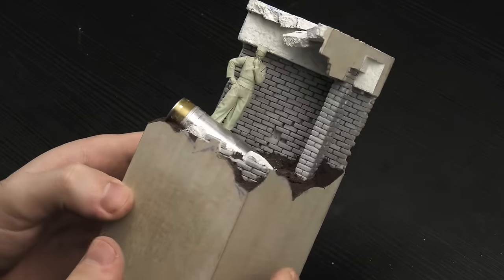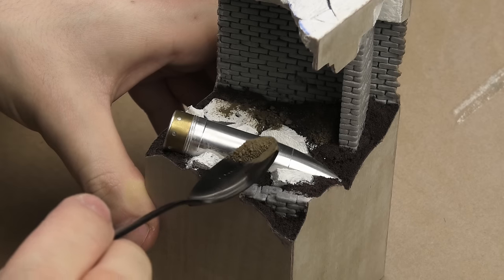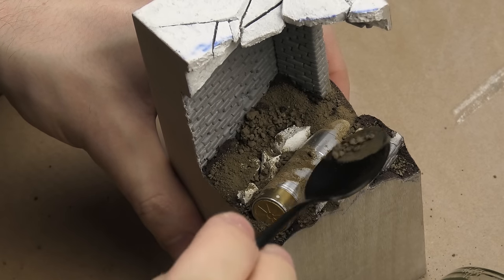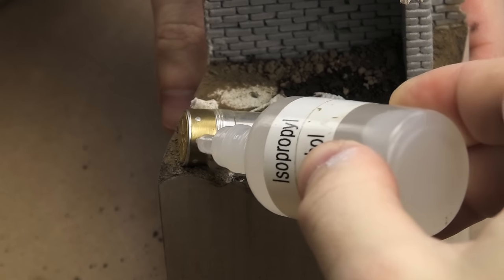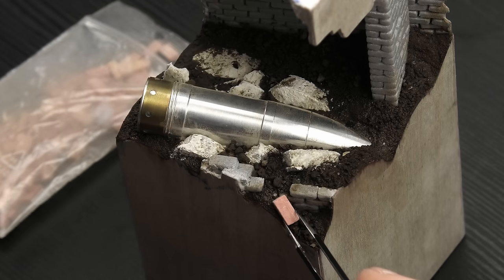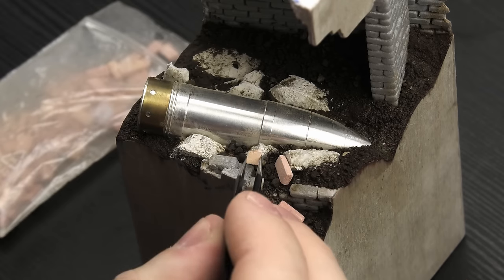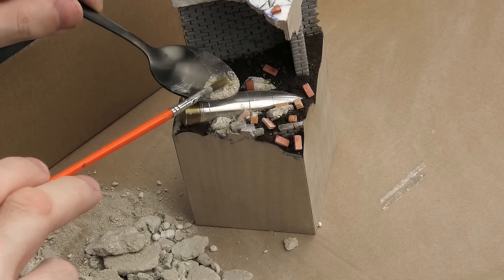All that's left now is to add more texture and some details to make the scene more authentic and interesting. The first layer was made with real earth from my garden - note those large chunks, which will become pieces of debris once painted. To fix it in place I soaked everything with alcohol, which breaks the surface tension, then dripped diluted PVA glue on top. Next layer: plaster bricks from an unknown source - I've had them in my closet for maybe a decade. They're much better than individual foam bricks or 3D-printed ones because they can be broken just like real ones.